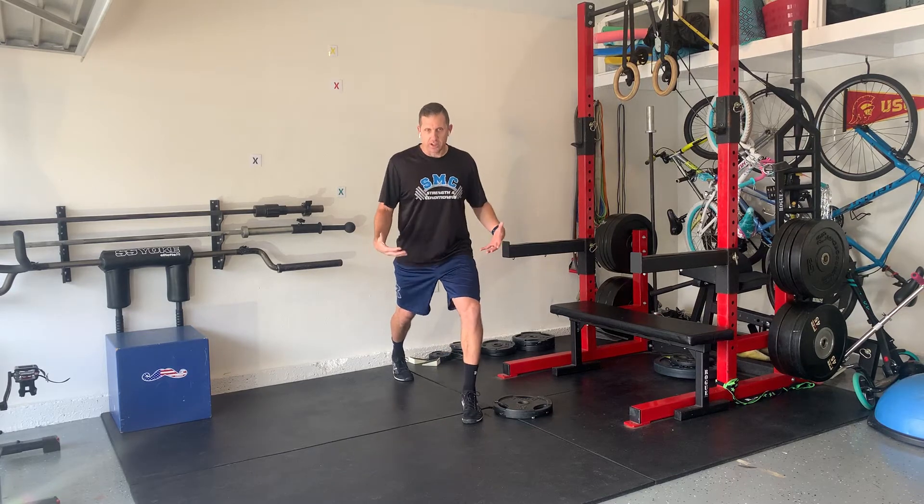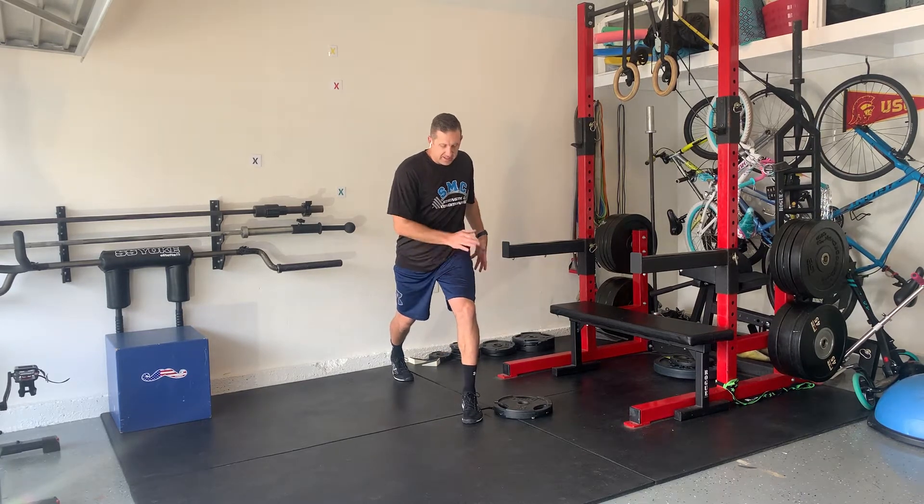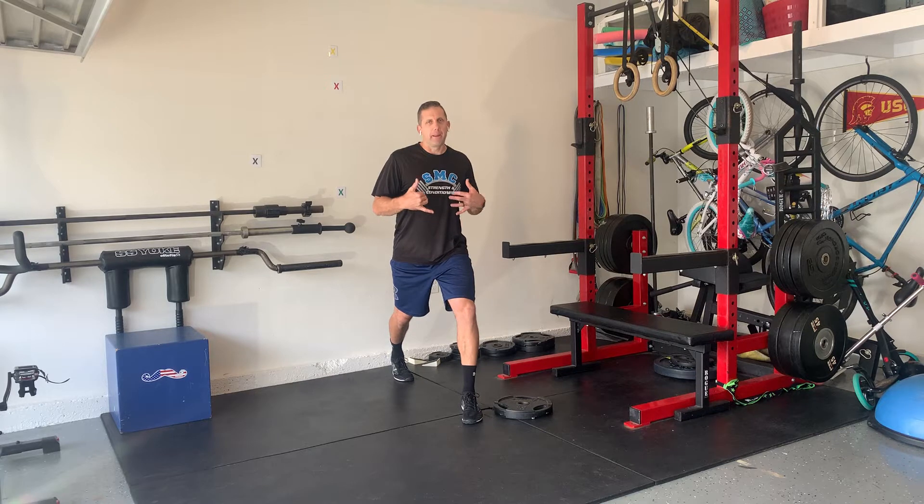Here we go — split stance chops. So it's just kind of like it sounds: I'm going to split stance, which is like a lunge. Let's say this leg is in front — that's my left leg. I'm going to go over my left shoulder with my chopping motion.